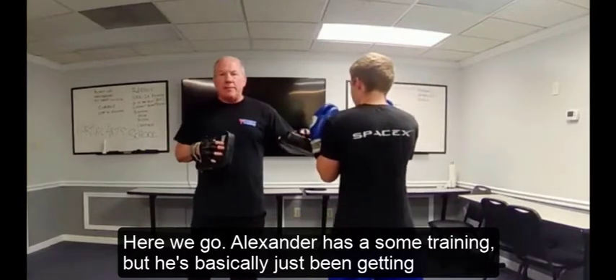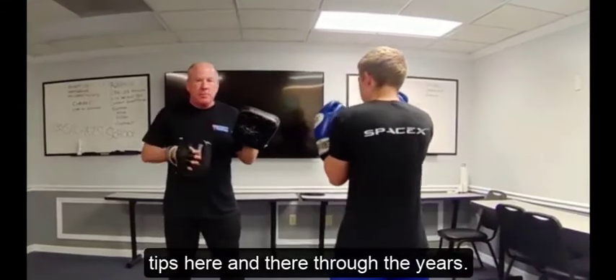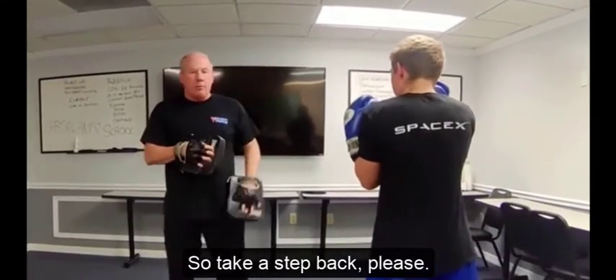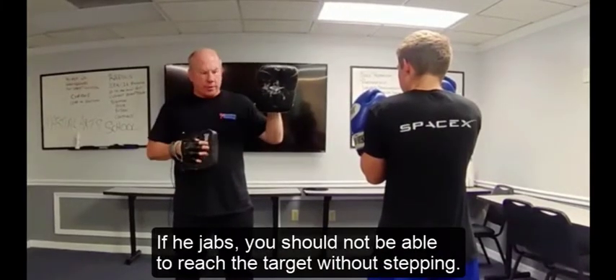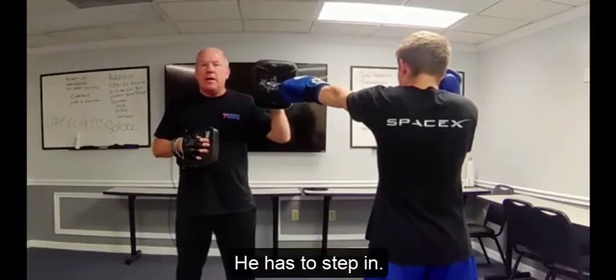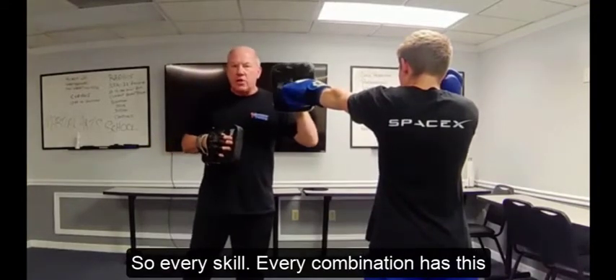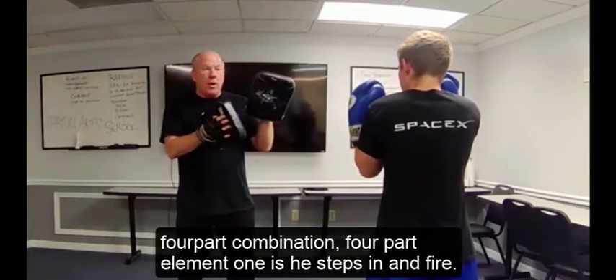Alexander has some training, but he's basically picked up tips here and there through the years. Number one tip: if he jabs, he should not be able to reach the target without stepping. Every skill and every combination has this four-part element.